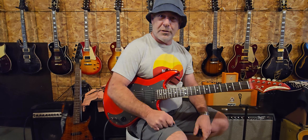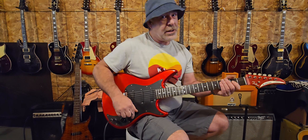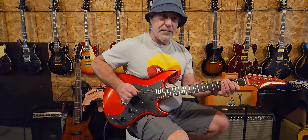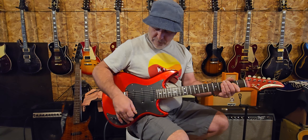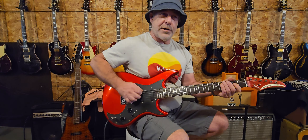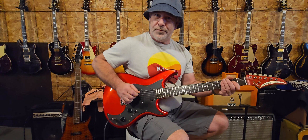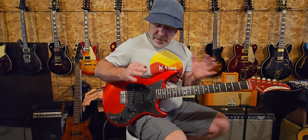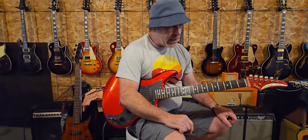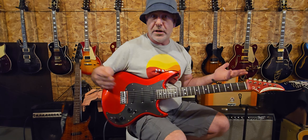Position two definitely has that clucky sound going on — not a really distinct cluck like a lot of Strats I own, but it's got it. Position four does kind of drop a little bit in volume, not a ton. Going through bridge, middle, and neck, there's really not a ton of difference in tone between the middle and neck, and they all seem to be of pretty equal volume. To my ear sitting in the room, they sound quite balanced.